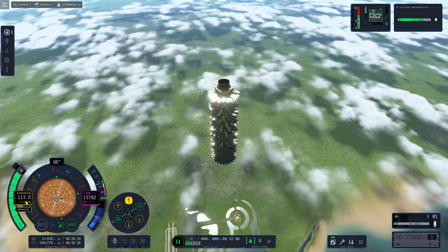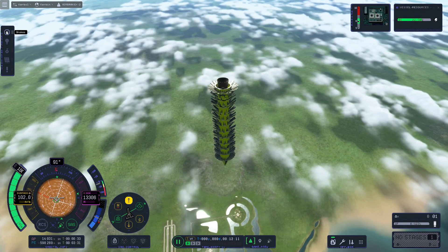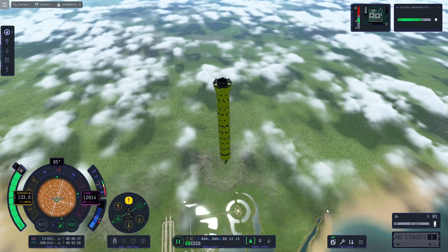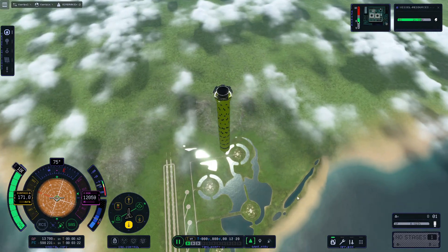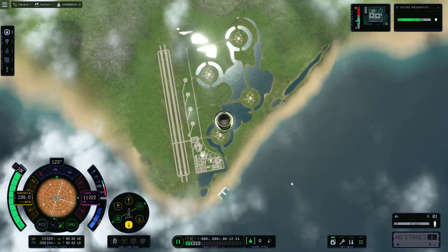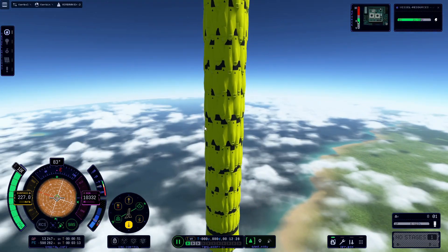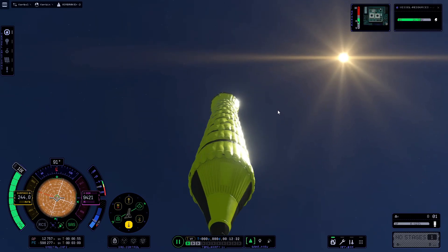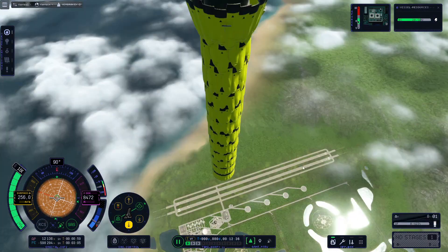Man, will you look at that speed dropping. That is so slow. Let's kill the brakes and see what happens to the speed. 248 air brakes — I started off packing them neatly at the top, but it got worse and worse as I laid it down.